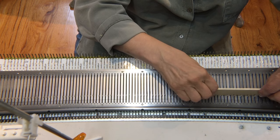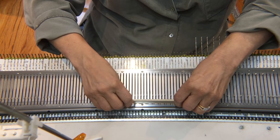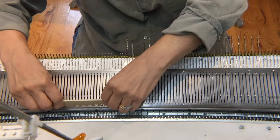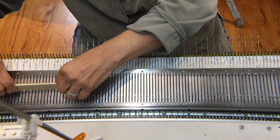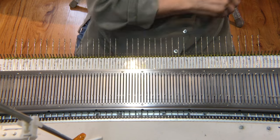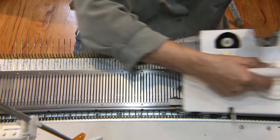Now, I'll use a regular Every Other Needle needle pusher, and I'll push the remaining empty needles, as well as a few others, out to holding position. And I'll follow this by knitting the three plain rows before the next repeat.